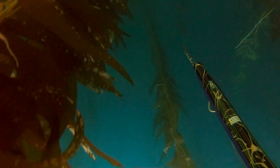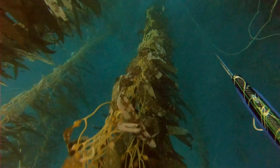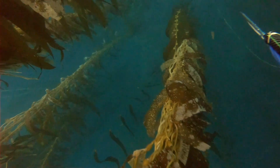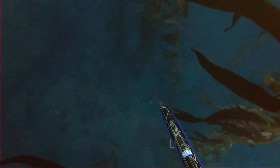The water was beautiful. Visibility was about 40 feet. The water was still a little cold at 66 degrees. I'm slowly dropping, trying to be very quiet while scanning through all the kelp, and then I think I see something between the stalks.